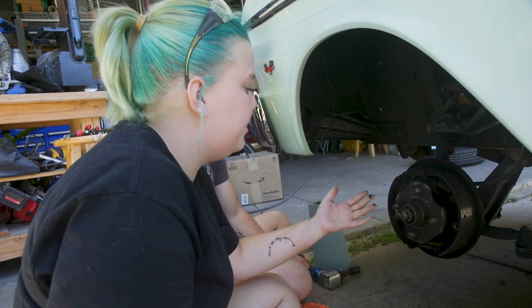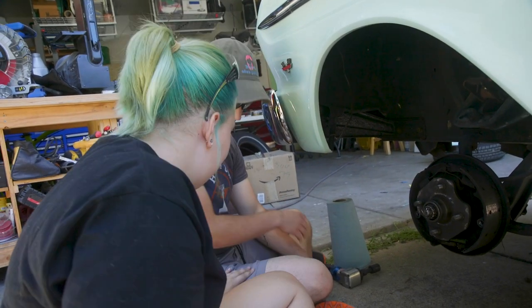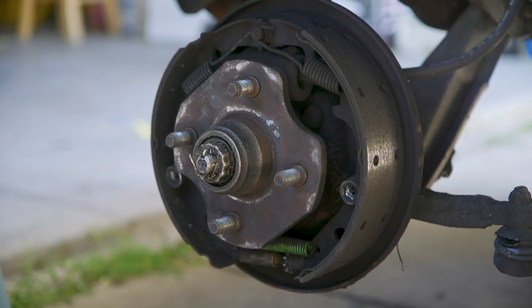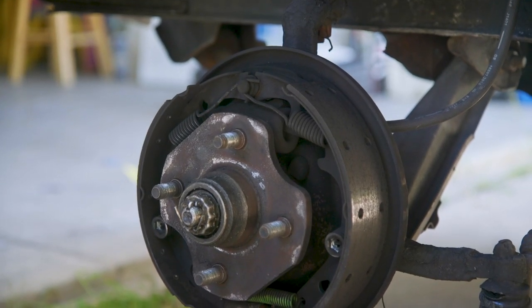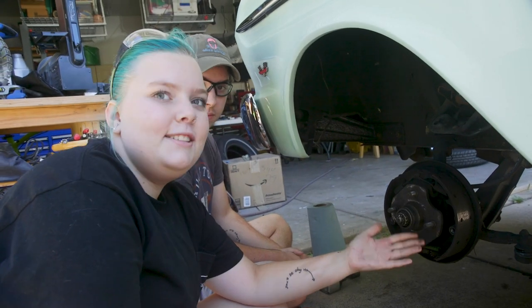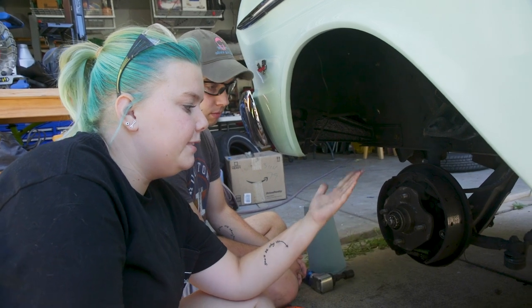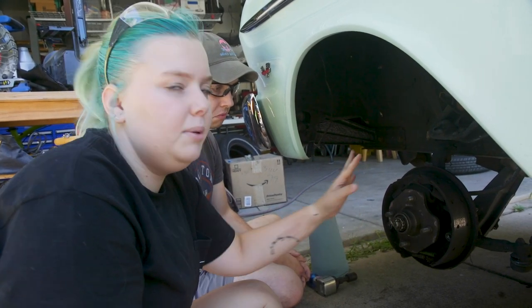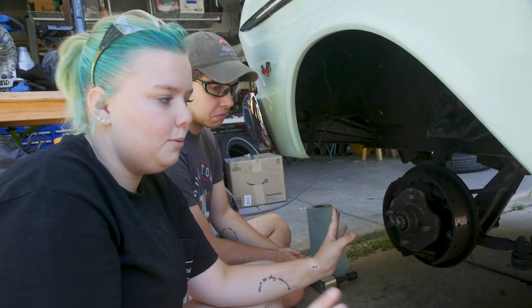So this is the hub. Since we got Carl, we have not had grease caps — either grease caps or dust caps. Carl has just been dust cap, grease capless. So we are going to take off the hub and replace all the bearings inside just to make sure everything's working.